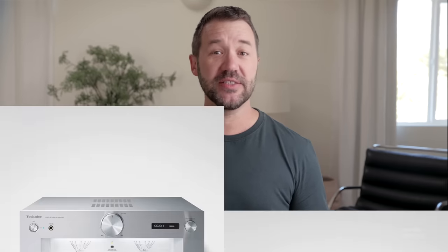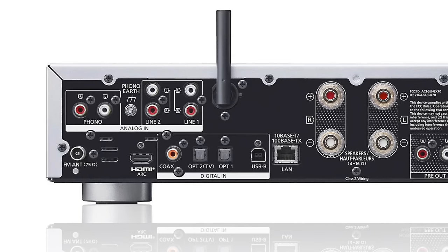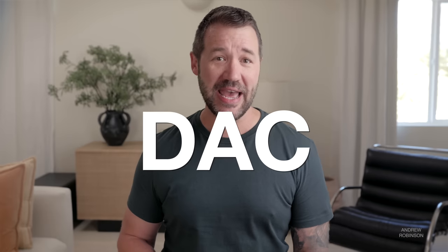The GX70, like Technics' other two integrated amplifiers — the SU-G700 Mark II and R1000 — is an all-digital amplifier. This is not your typical Class D or hybrid integrated. All signals, analog or digital, including those from a turntable, are converted to digital and kept in the digital realm. While this may displease analog purists, this means that you do not need a separate DAC when using the GX70. In fact, it would be really silly to use one.